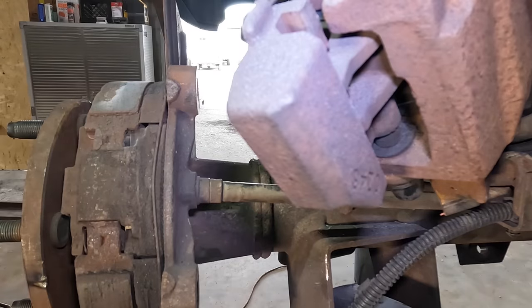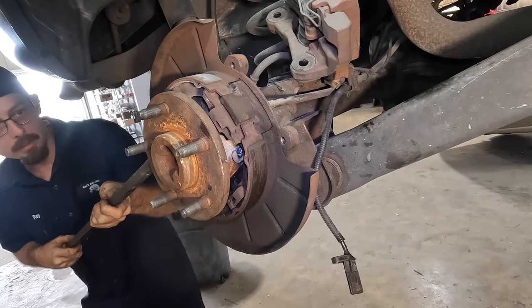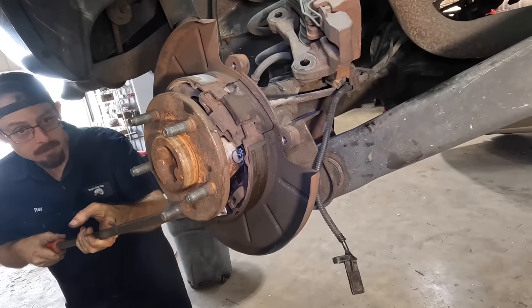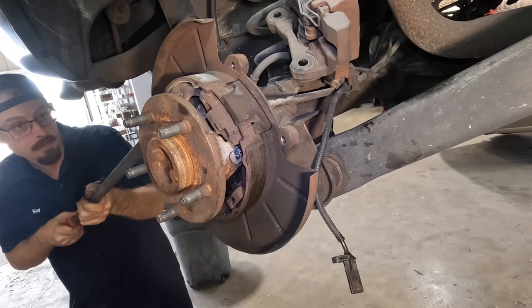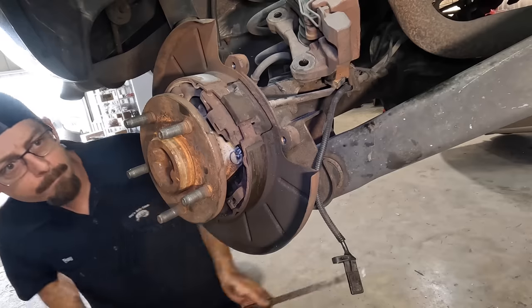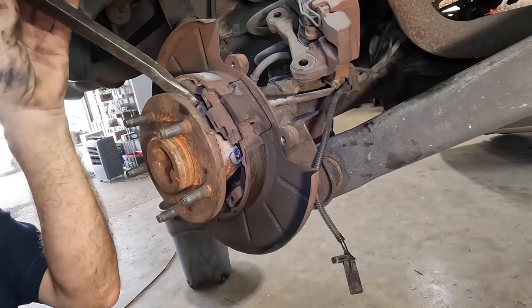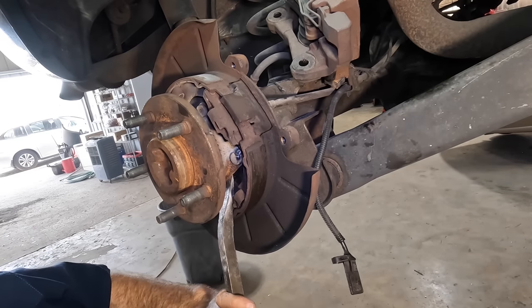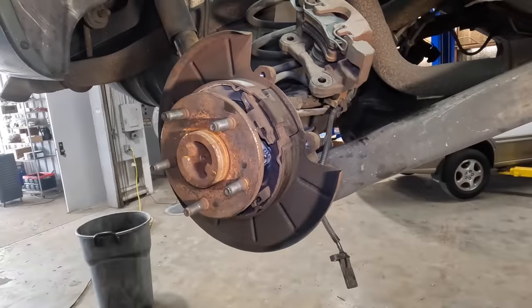Need to get behind this thing with a pry bar and start walking it out away from the axle tube. Maybe I can pull it — nope, pry bar needed. Let's see if I can nut its way out some. There it goes — it moved, all right now we're going somewhere. Come all the way out. Slide hammer — I may have to slide hammer this out. I don't want to pry on things too much — we'll end up bending brake shoes and we don't want that. I'm gonna get the slide hammer out.